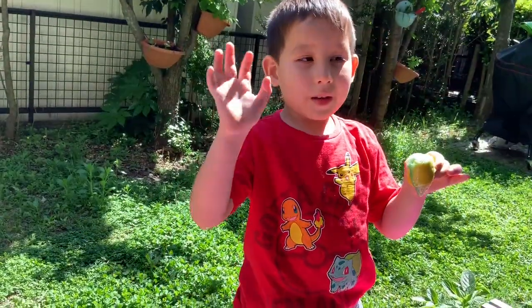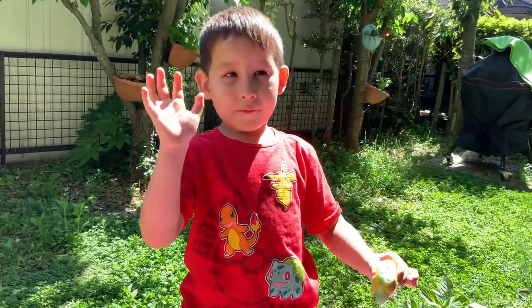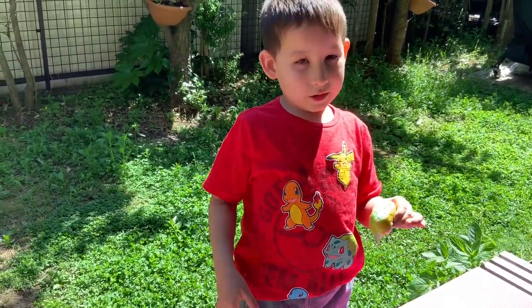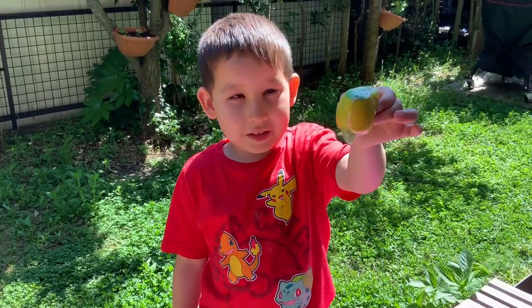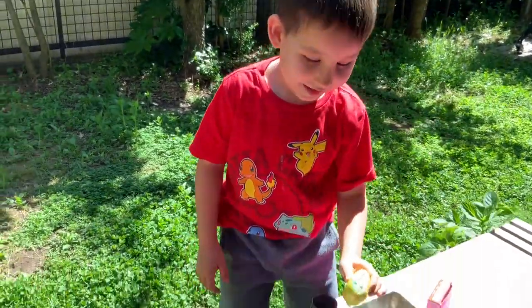Bye-bye everybody, and don't forget to hit the thumbs up and share this video if you like it. Don't forget to subscribe, and say bye-bye. Goodbye everybody! I love you everybody! Bye-bye!